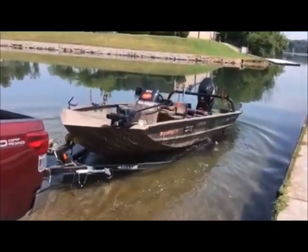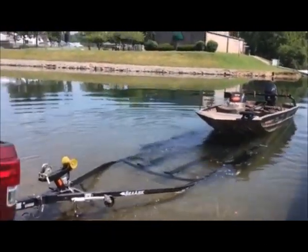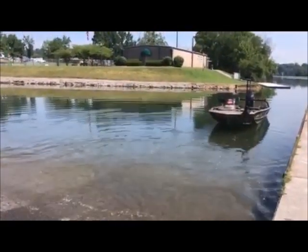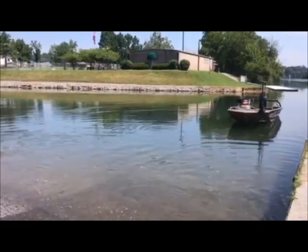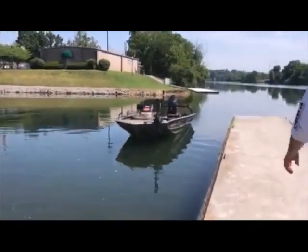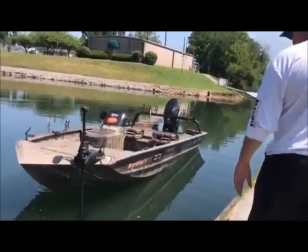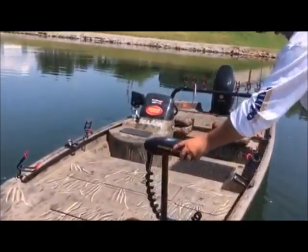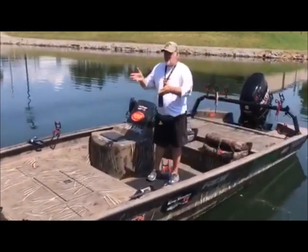I'm going to back the boat in just enough to where I see it taking off. Then I'm going to lower my trolling motor down into the water and bring my boat over to me.